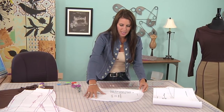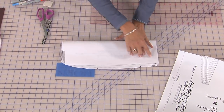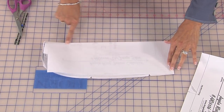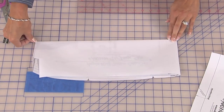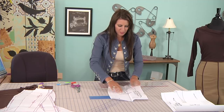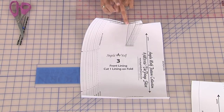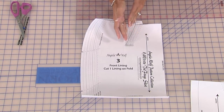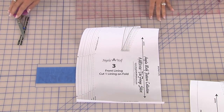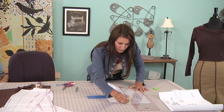First, cut out whatever size you normally have. I would probably trace your original pattern so you can keep it. Take your pattern and along the hemline, which is right here, line up the hem and fold. Now you're going to do both on the front and back, but I'm just going to use one pattern piece to show you. So we have this nice fold — that's going to be a cut line and that's going to be one of your piping lines. You could also fold right along that dart and then you don't have to move the dart. So that's another option. I'm just going to draw this with a sharpie so you can see this fold a little bit better.